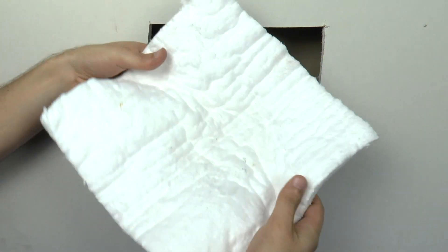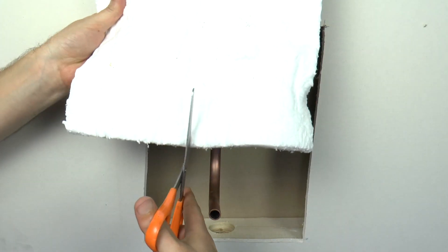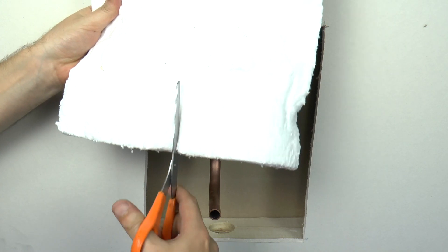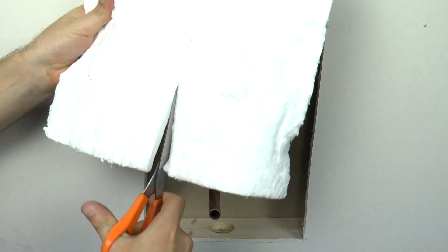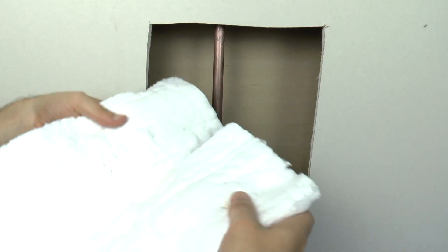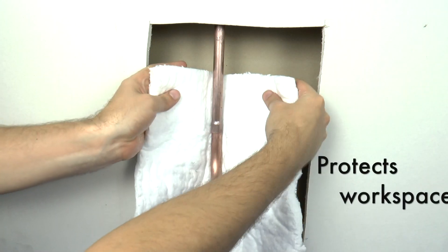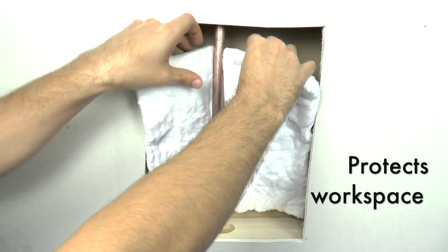The flame barrier is flexible and can be cut so that it will perfectly fit the workspace. Once cut, it can then slide over the tube, completely surrounding it and protecting any sensitive materials nearby.